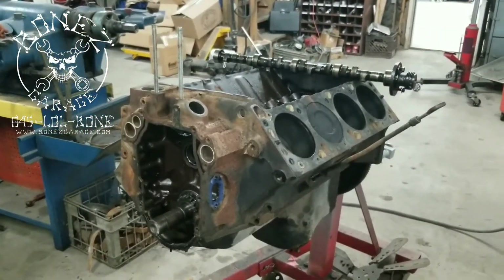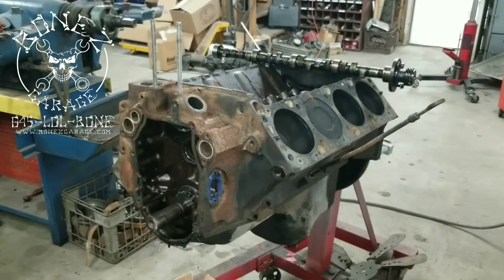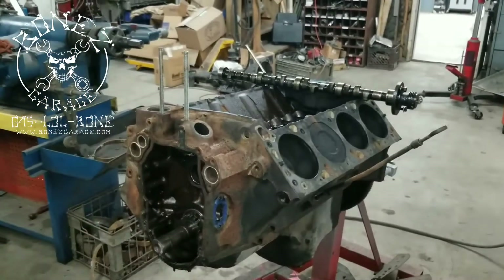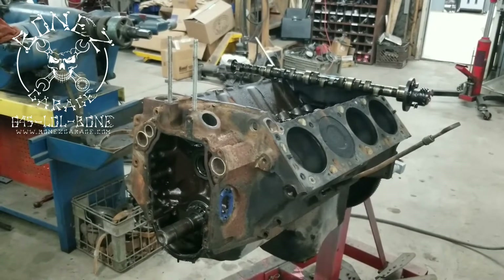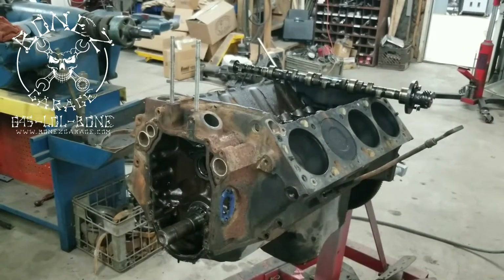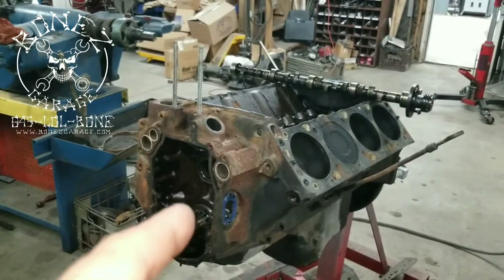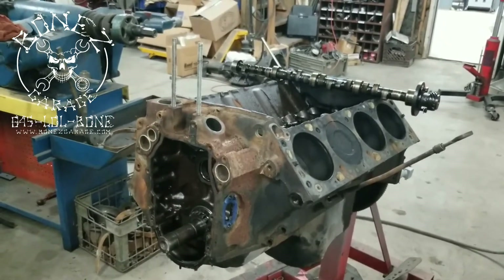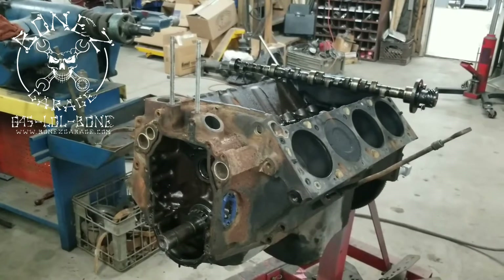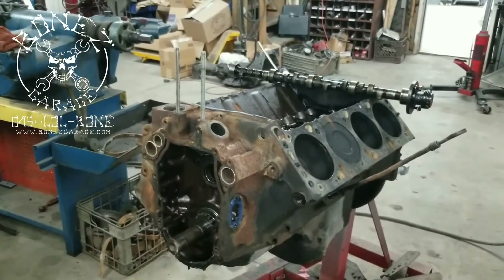Hey everybody, Bones here, Bones Garage, just bringing you an update on what's going on at the garage. This is a Cadillac 500 motor — the motor we went and picked up in Goldie, my 1973 Cadillac police car. This motor is going to be going into Catatonic, my 1976 Cadillac hearse. This is a really nice motor.